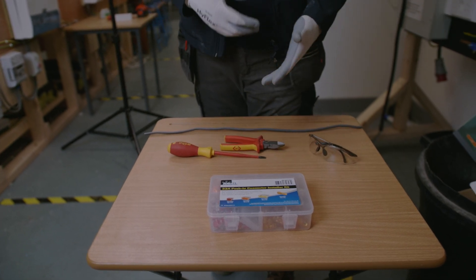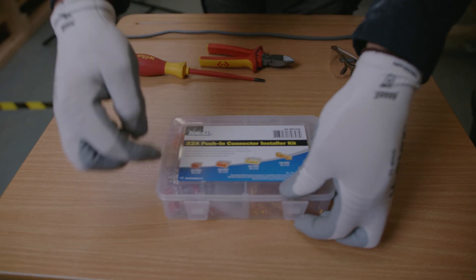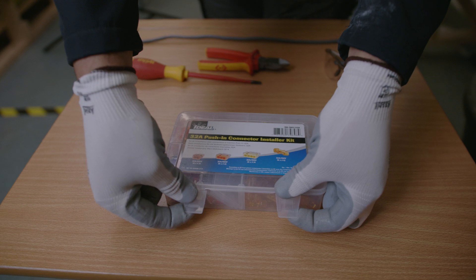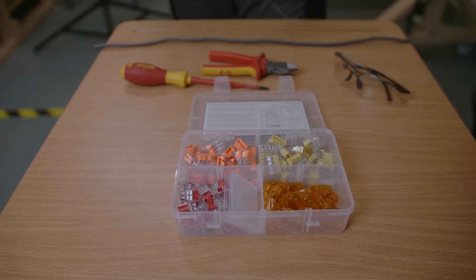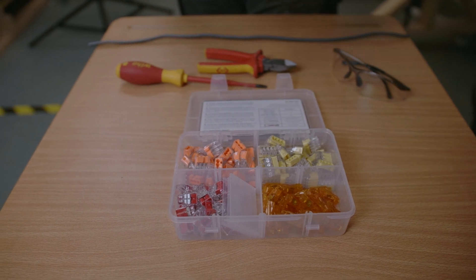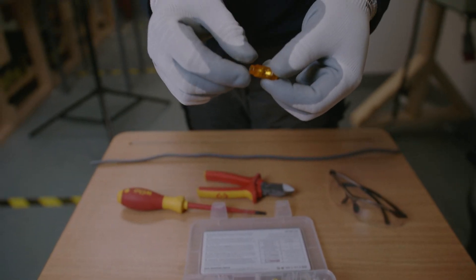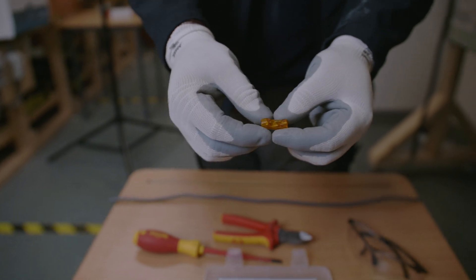The big change for today — and the good thing we're going to be using rather than something like a through crimp — is we're actually going to be using some ideal push connectors. Basically if we have a look in here there's a different set of connectors inside there, and the ones we're going to use today are these ones.